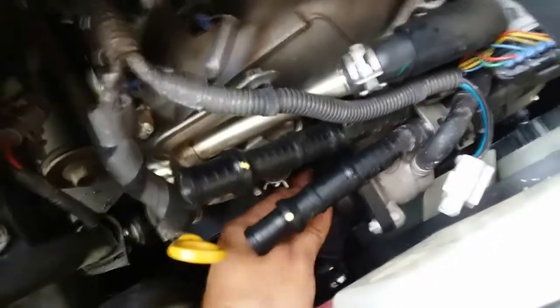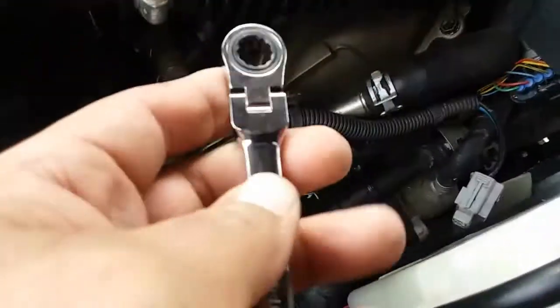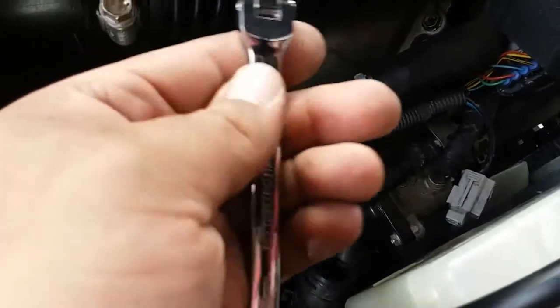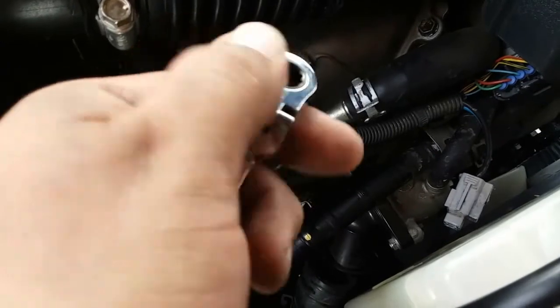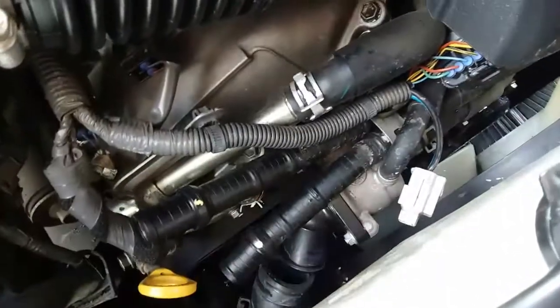I have the thermostat already here in place with the three nuts — one, two, and three — while I'm securing everything back together, and I decided to make a video real quick. For this one here you're gonna need a swivel ratchet wrench. I suggest you do this because this will be the easiest way for you to do this. Let me go ahead and tie that down.